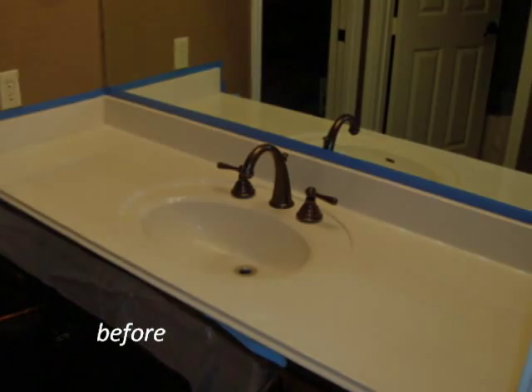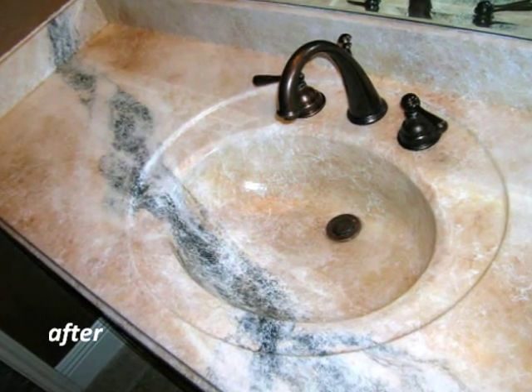Now that you've seen the benefits of this product, take a look at some of the many possibilities that can be done with Aurastone.